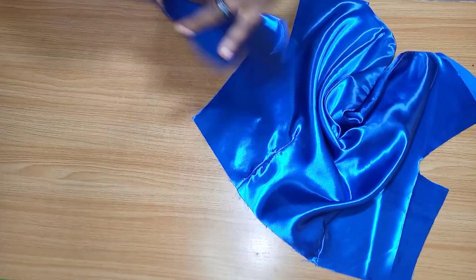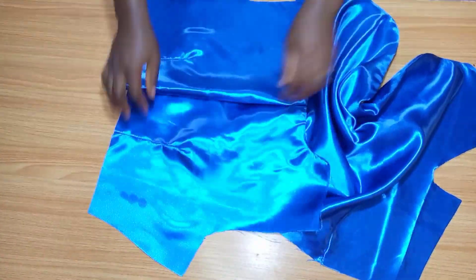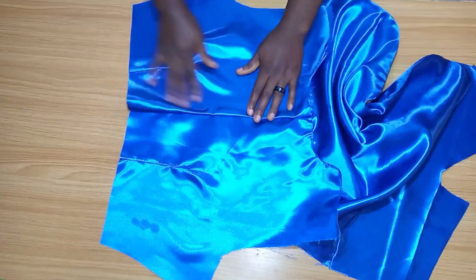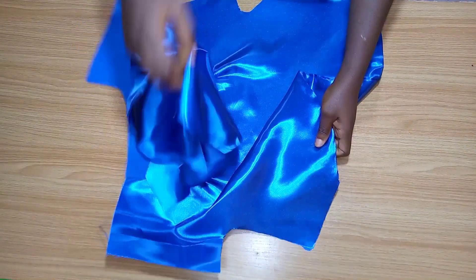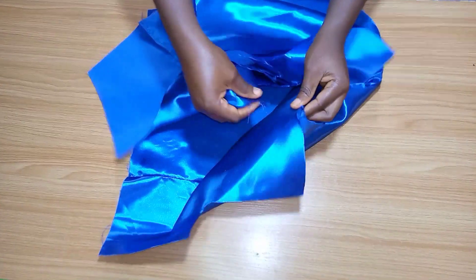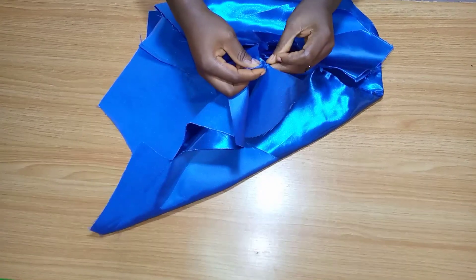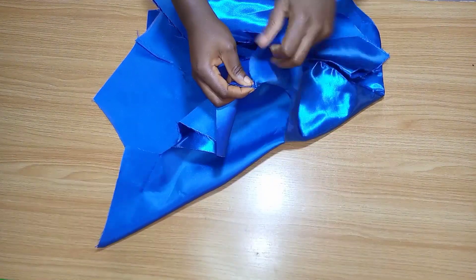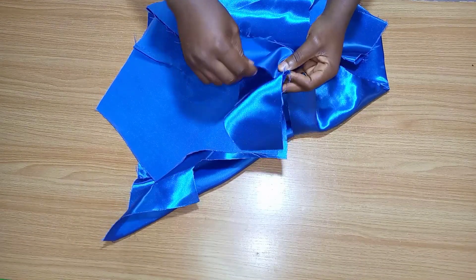Now I'm going to add the back part of this top to my front part and we're going to be joining the shoulders. I'm going to use one part of the facing for either the front or the back, place it on the shoulders like this, and take the other part of the facing and turn it to the other side. I'm going to be doing it for both shoulders and come back to show you what it looks like.